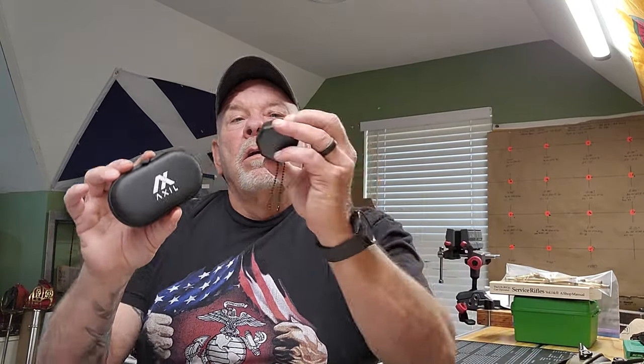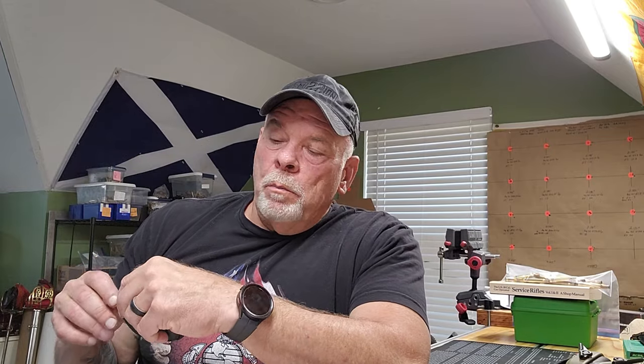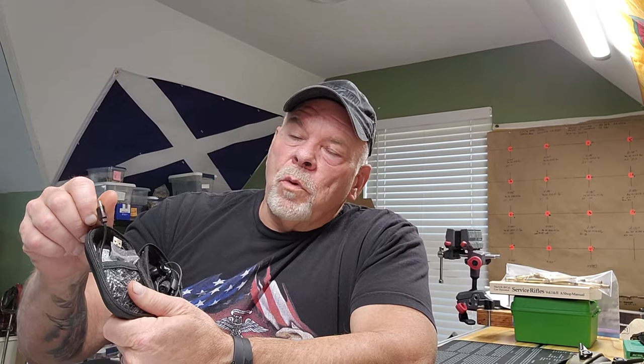Anyway, they come in this nice case. It's a little bit large - you can see how much larger the case is than the Surefire case. These fit very easily in your pocket; they'll go in a cargo pocket. They're a little bit more suitable for going in your range bag or your flop bag.